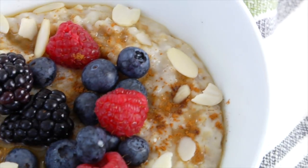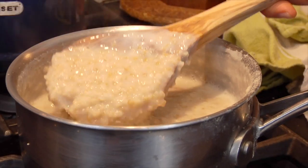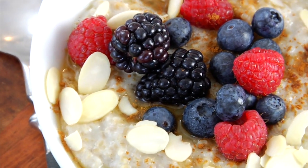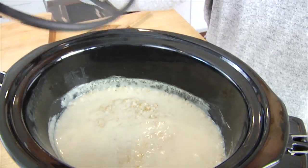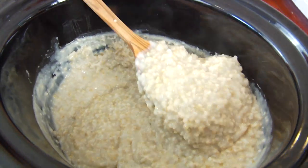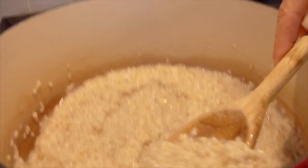Hello my friends, it's Dani and today I am showing you how to make steel cut oats three different ways. The first technique I'll show you is the traditional stovetop technique, then how to make them in your crock pot — which is great for meal prep — and also how to effortlessly make them overnight.